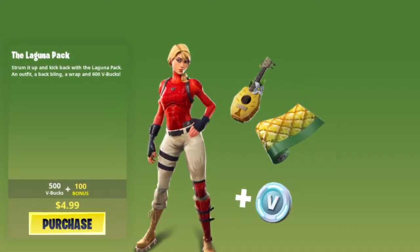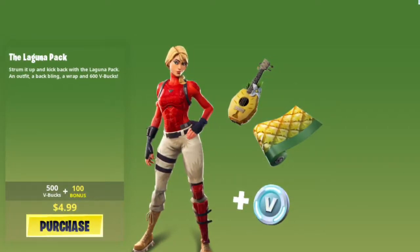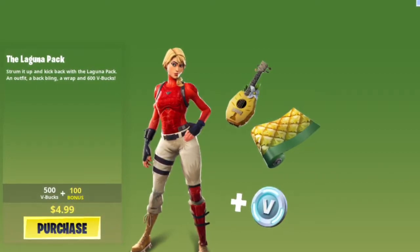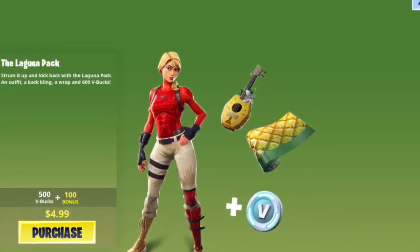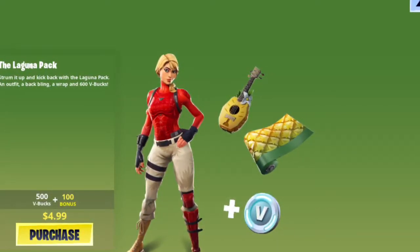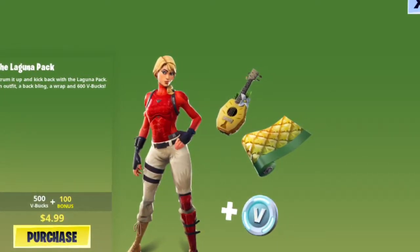Welcome back to another video. Today we have the Laguna pack review. This is one of the things you could buy for five dollars within the V-Bucks shop. The pack includes a skin, some V-Bucks, a pickaxe, and a wrap.